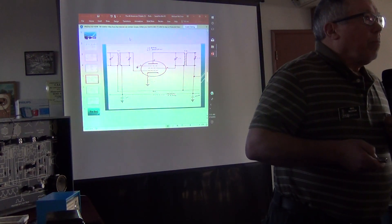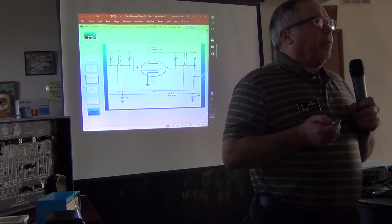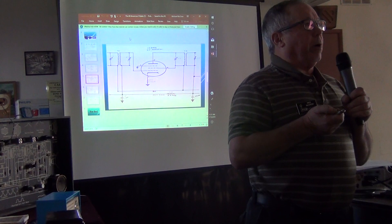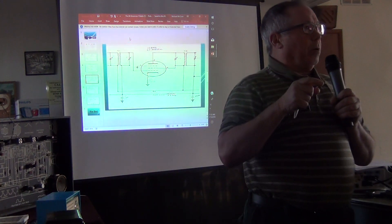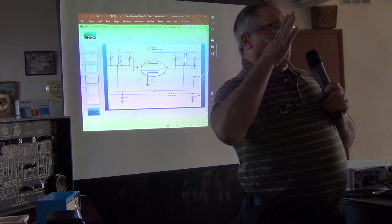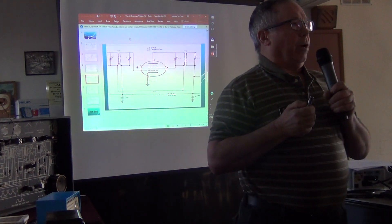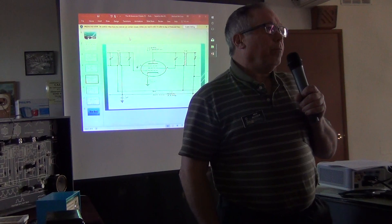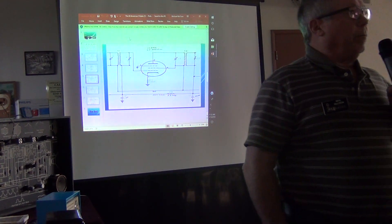On tuning by ear: to peak the IF you can listen to the audible tone from the modulated signal generator coming out of the speaker — it gets louder then softer as you tune, so you can peak it by ear. Using a VTVM hooked to the voice coil and watching the AC voltage on the meter is more precise. You absolutely need a modulated signal generator either way.